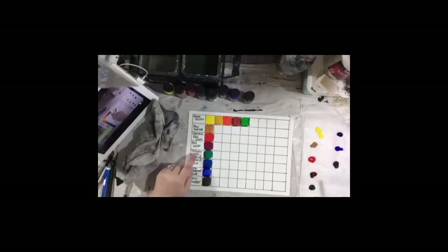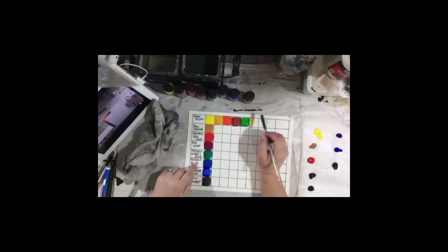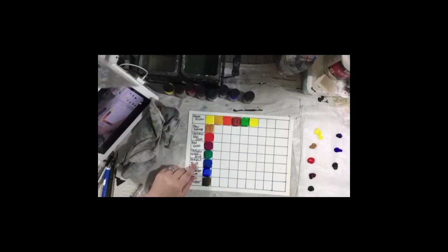We're going to do this all the way across. These are acrylic paints. You can do this kind of color experiment with acrylic paint, with watercolor paint, or with oil paint if you work in oils — I don't work in oils. Now I want the phthalo blue.